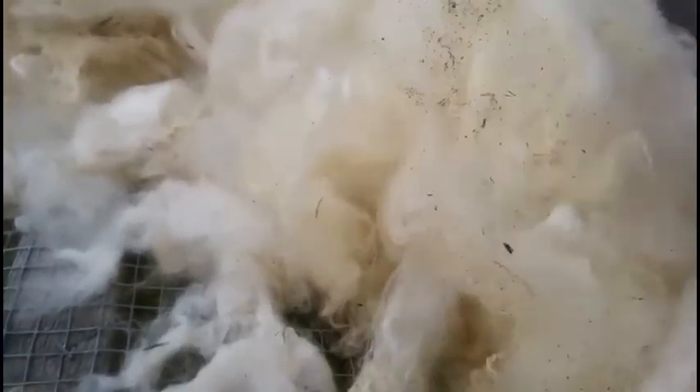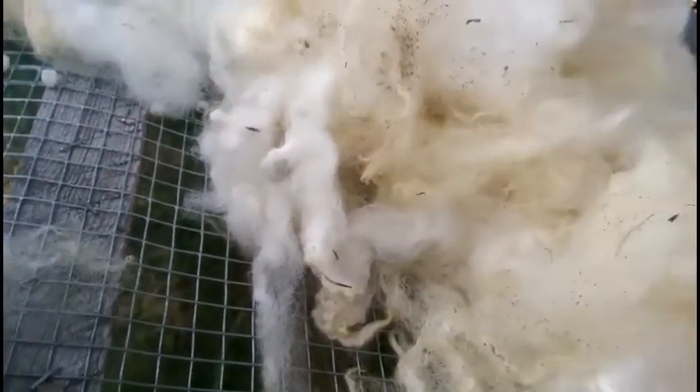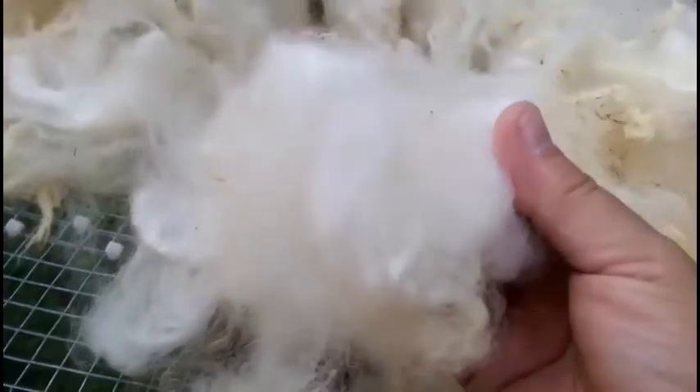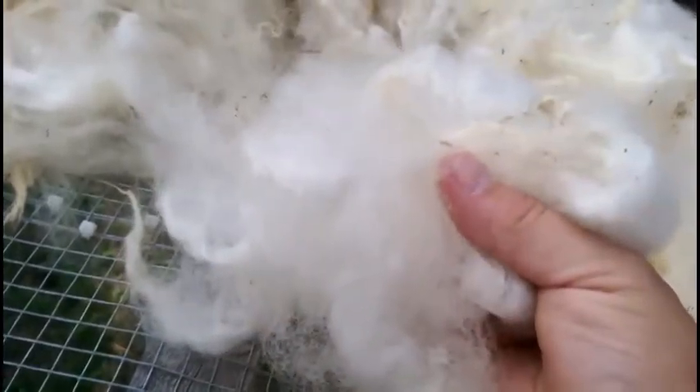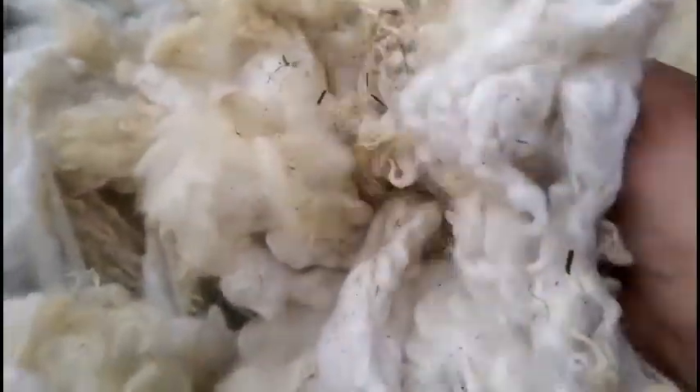Vegetable matter is still in there. I won't put this through my carder yet — I'll keep picking this fleece, tumbling it and shaking all of that out, and I'll end up with beautiful soft gorgeous fleece. When you wash a fine micron fleece and it comes out like this, especially using the laundry bag method, don't freak out — it's not felted.